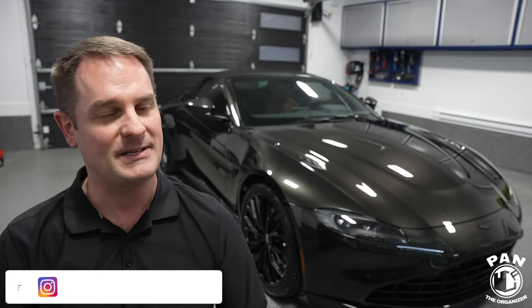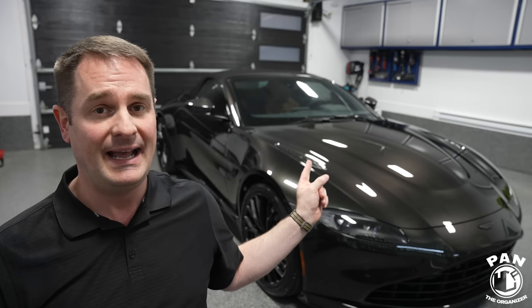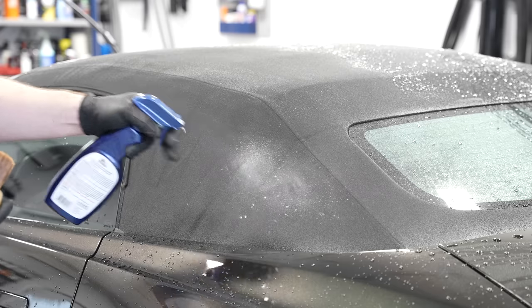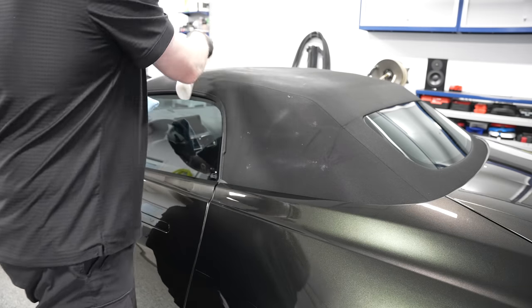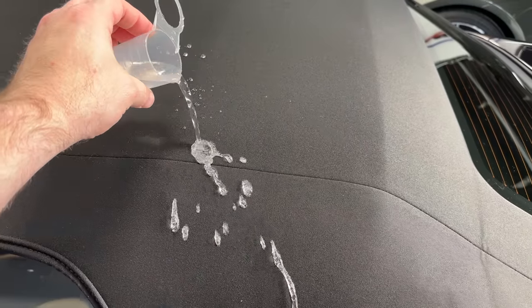Hey, what's up guys, welcome to another episode of Pan the Organizer. I just finished detailing this 2023 Aston Martin Vantage — it's a convertible top as you can see. In this video I'm going to show you how to easily clean and protect your fabric tops for them to last a long time, using simple products and easy tools. I like to make detailing accessible to everybody.